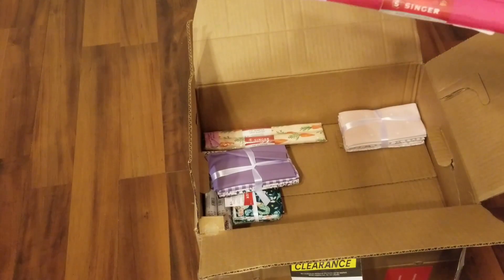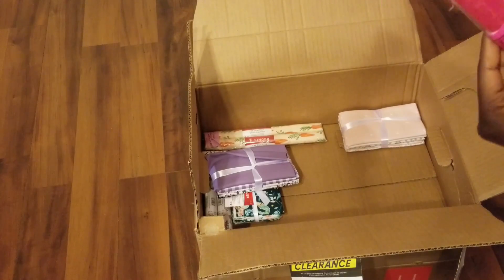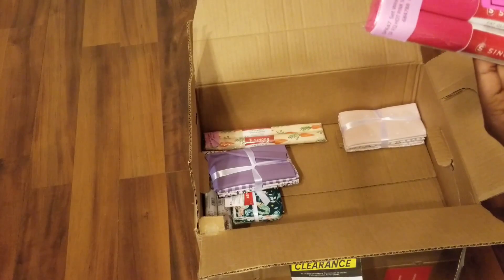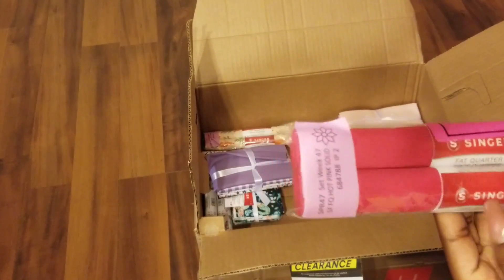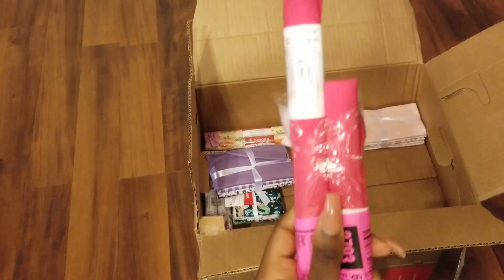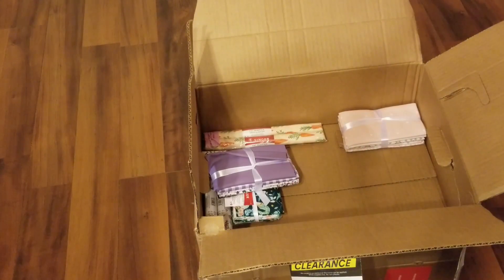These are fat quarters and I have two of them. I'm not sure of the price yet, but let me open one for y'all. One of these is two dollars — I don't know about y'all, but I can already see that I got my money back.